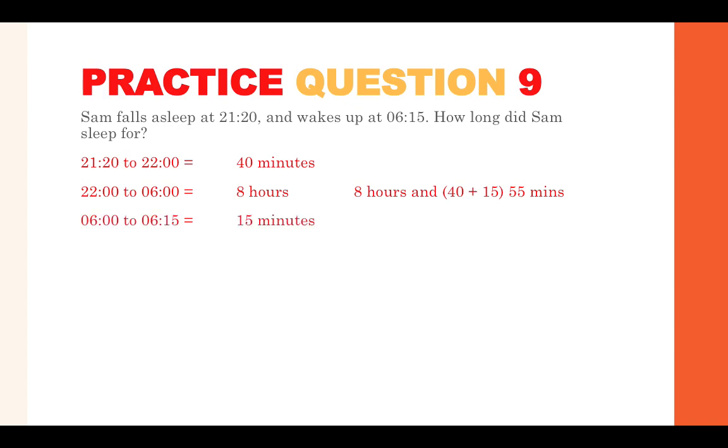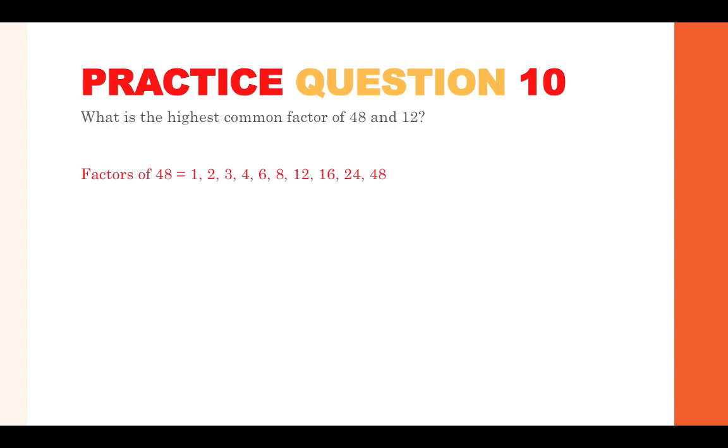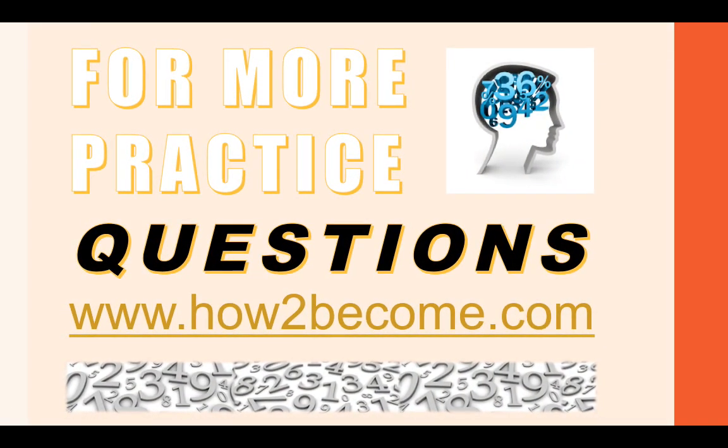Practice question ten: what is the highest common factor of 48 and 12? Factors are numbers that can divide into another number. The factors of 48 are: 1, 2, 3, 4, 6, 8, 12, 16, 24, 48. The factors of 12 are: 1, 2, 3, 4, 6, 12. Write them in ascending order and find the highest common number in both sets — that is 12. So the highest common factor of 48 and 12 is 12.